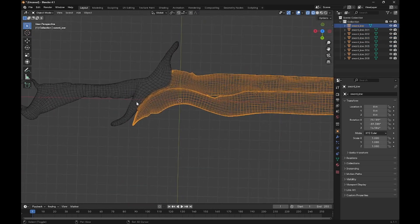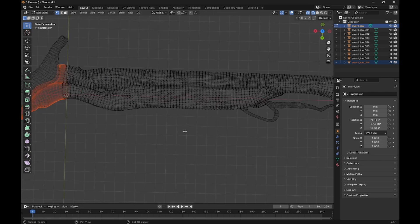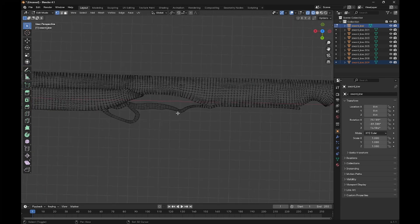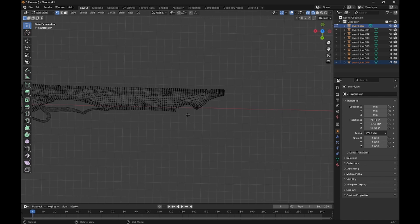We'll see we get a little line if we don't separate the blade more, so we're going to select the area that we need gone. Then again, P, Selection — and now it should be good. You could split it further if you wanted to, but it's not much of an issue. We're going to work with this.